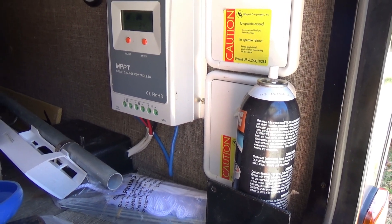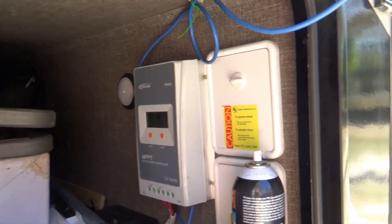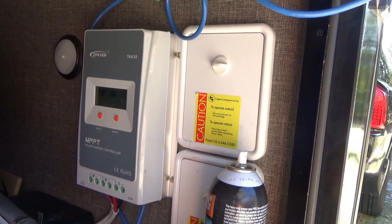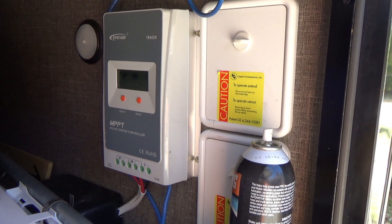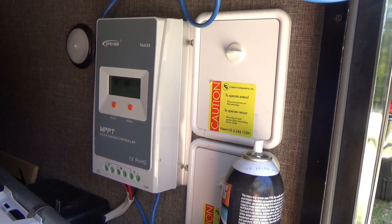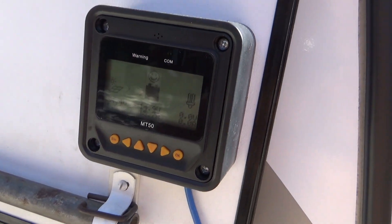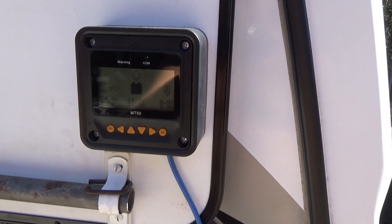I also have the MT-50 monitoring panel that you can certainly remote. You would want to get this with the MT-50 panel, in my opinion. It allows you to see so many more parameters and characteristics of what's going on with the device electrically than you will from the display that's inside the device. Up here we have the MT-50, mounted on the baggage door, which was convenient.